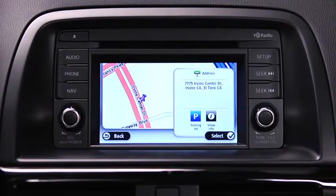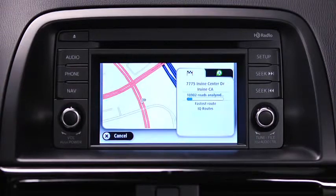The location is shown on the map. Touch Select to continue. When the new route is shown, touch Done.